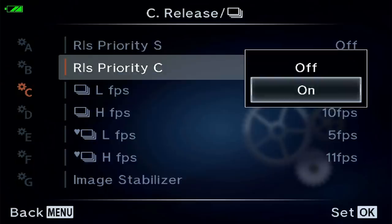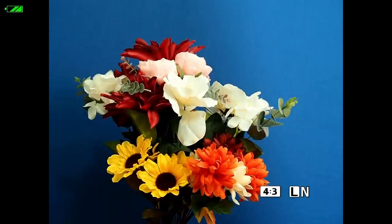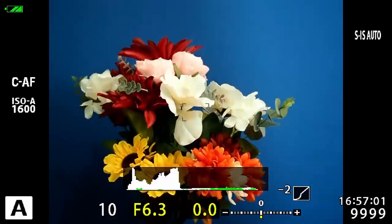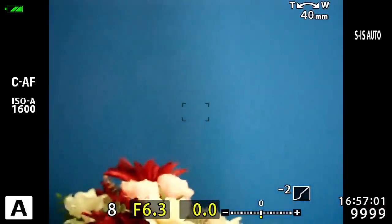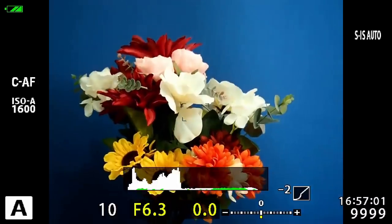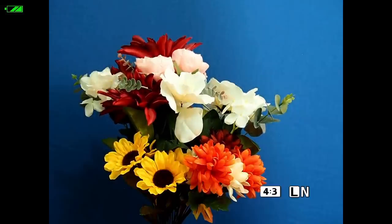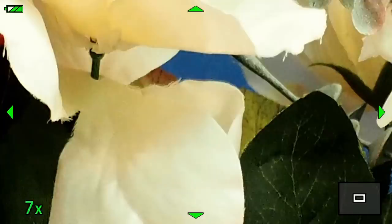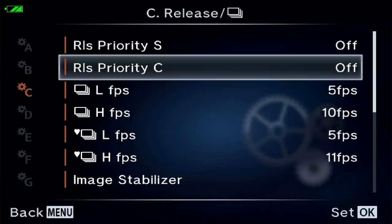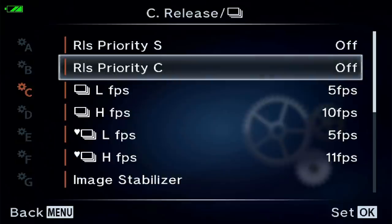Let's go into the menu and turn release priority off for continuous AF. Now it acquired focus before taking the picture even in CAF. Going up to a no-contrast area, nothing — going back to the subject it finds focus and shoots. If you've been using continuous autofocus and missing a lot of shots, it's because this was probably left set to priority on instead of off. I recommend you turn it off.